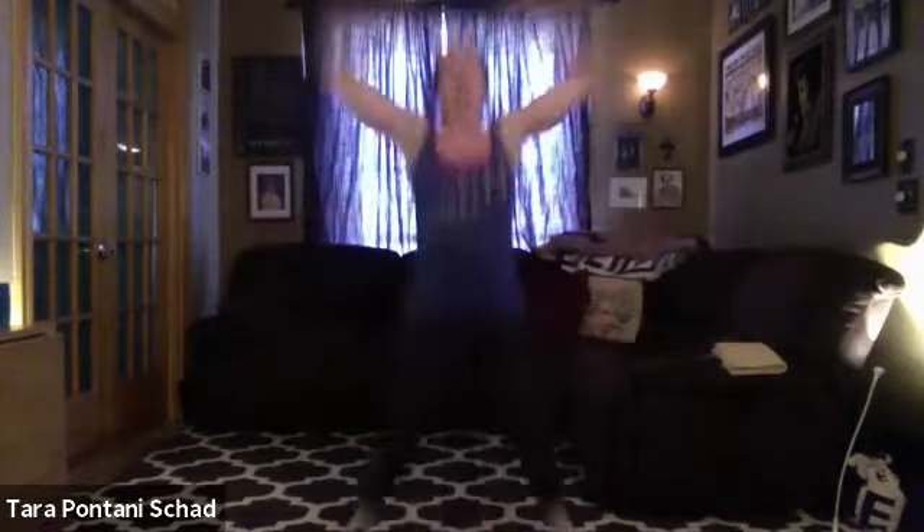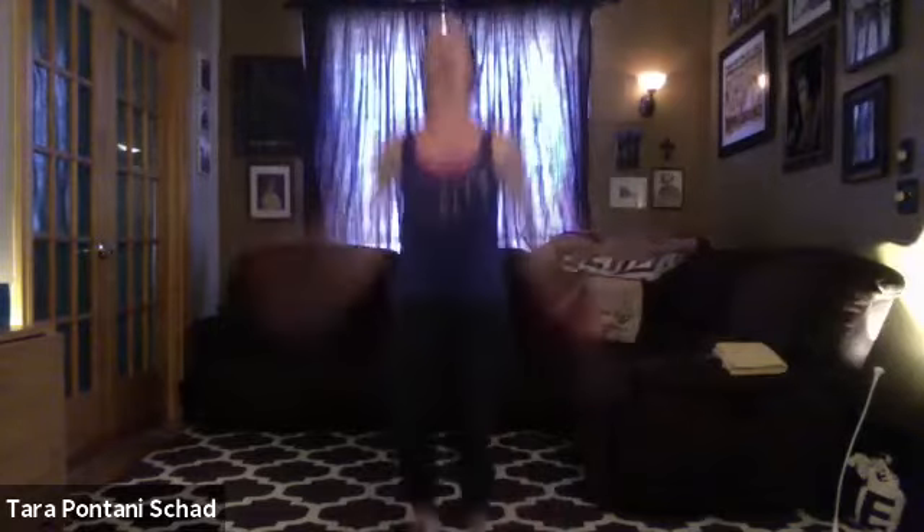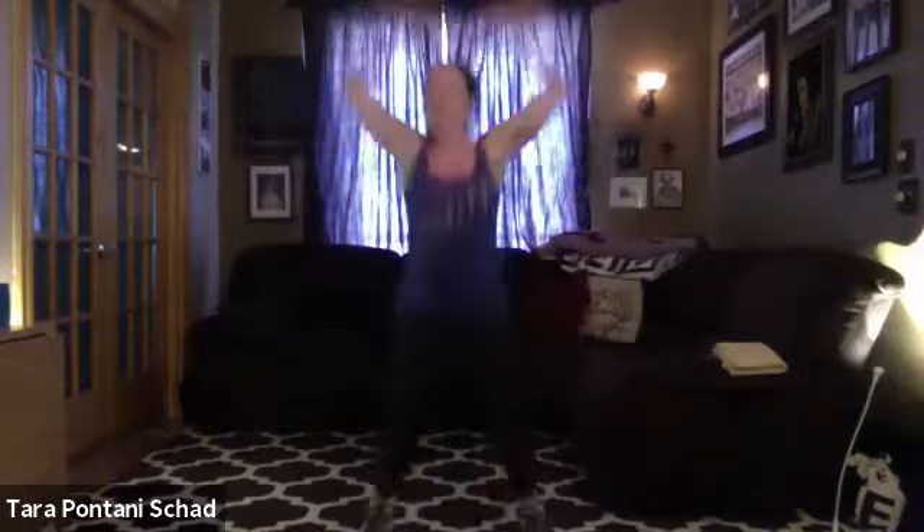Jumping jacks — or if you want low impact, tap it out one leg at a time. I just love a jumping jack. Strong arms, strong core. Blood pumping. Six minutes in — blood pumping. We're going down to the ground, take a deep breath, take a sip of water.